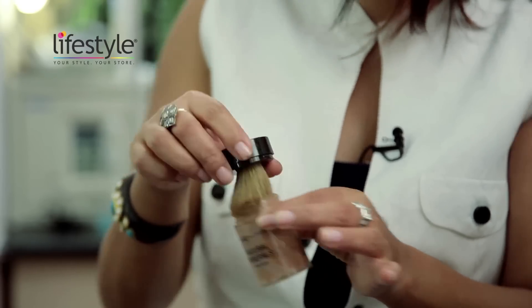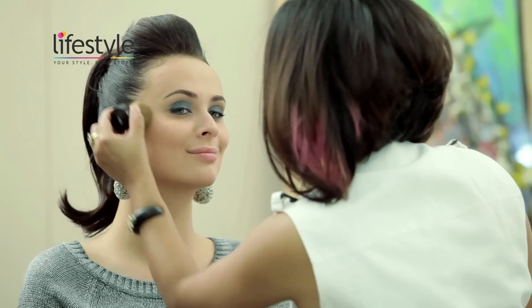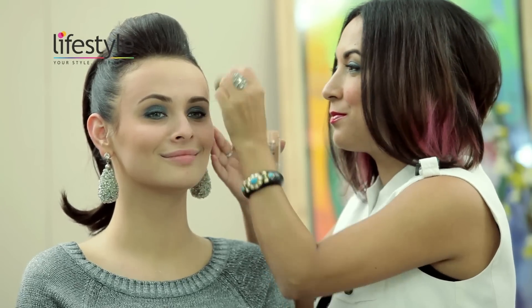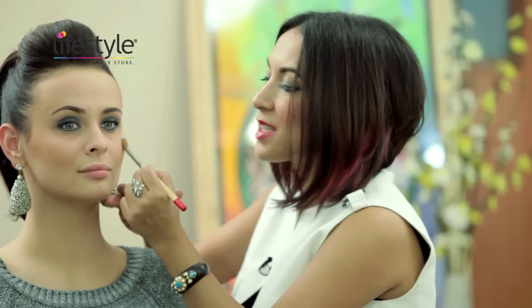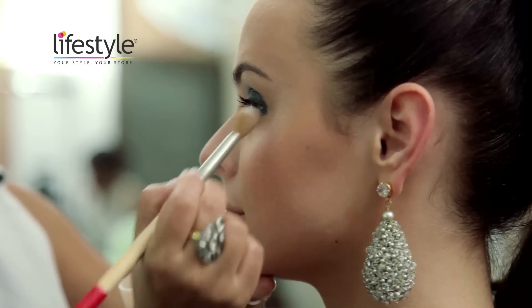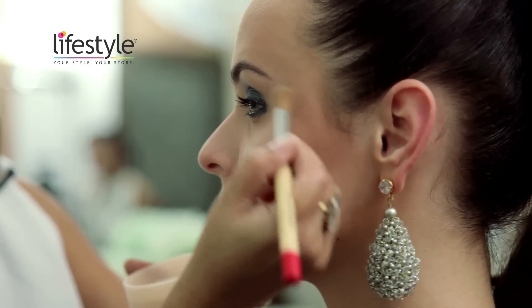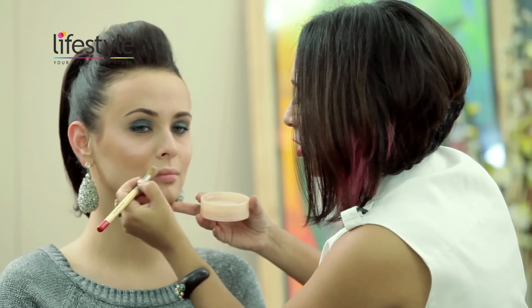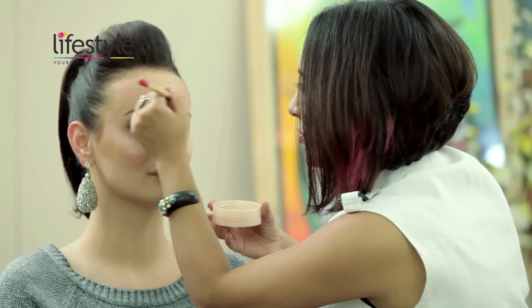Next I'm using a mineral foundation as a bronzer on the cheeks — this is by Max Factor. The product itself comes with a little brush and it's really simple to use. Along with the bronzer, I'm going to use a little bit of the skin lights from Revlon right on the tops of the cheeks. This is going to give her face a beautiful glow — a little on her lip line and a little on her forehead.